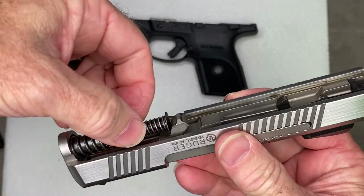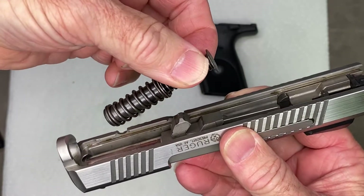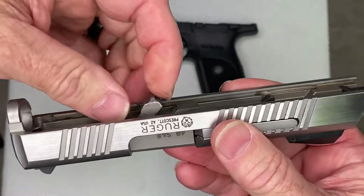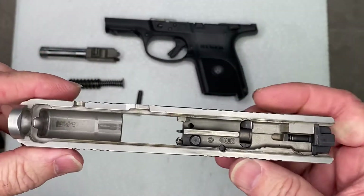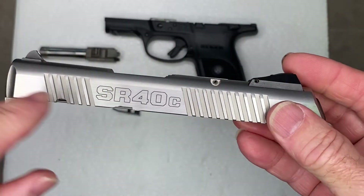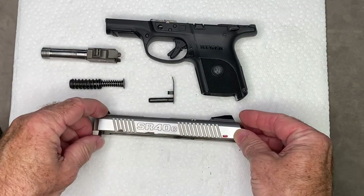Next, we want to just remove the recoil spring. Just grab a hold of that and pull up, and that'll come out. Next thing we want to do is remove the barrel. Just grab a hold of that, pull it out, and now your Ruger SR-40C or SR-40 is field stripped for cleaning.